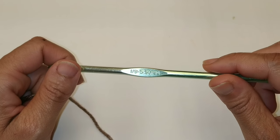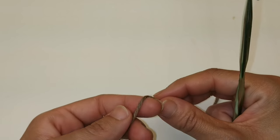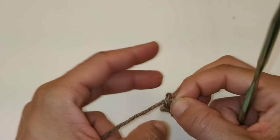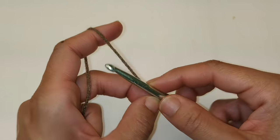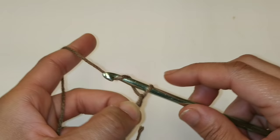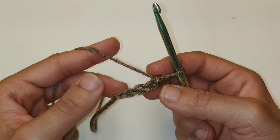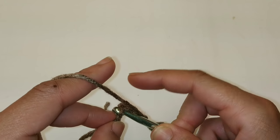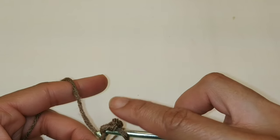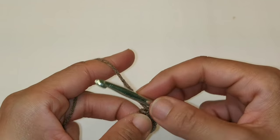We're going to start by using a 5.5mm crochet hook, and we're going to begin by making a chain of four. So we'll start with our slip knot, then chain four: one, two, three, and four. We're going to slip stitch into the very first chain to form a ring. Once you have your ring, we're going to chain one.